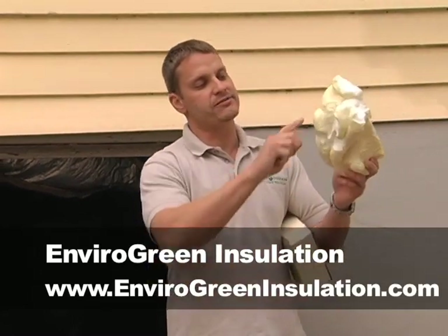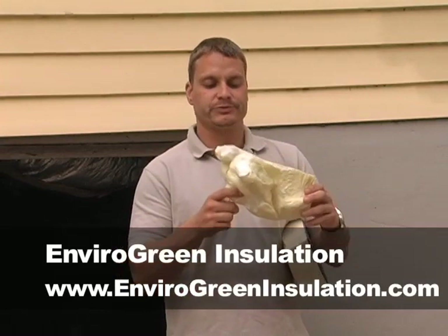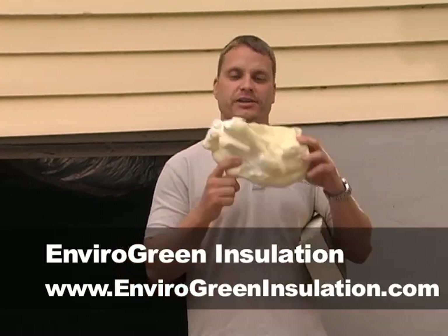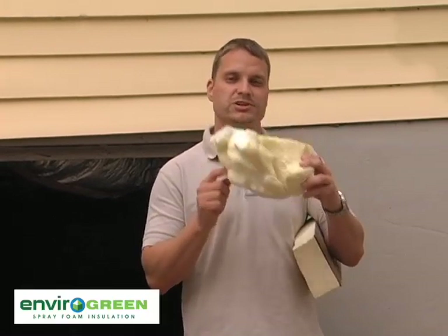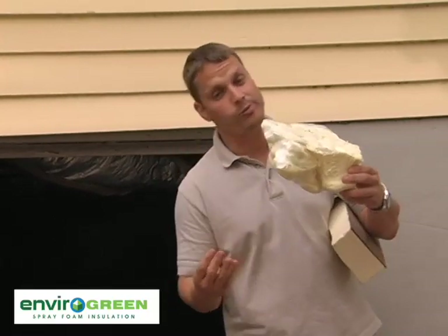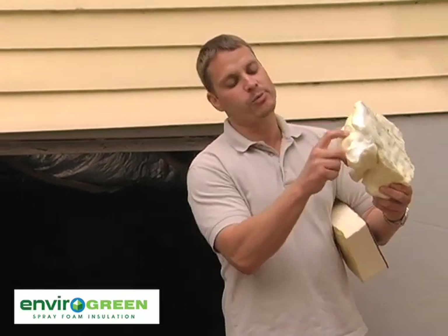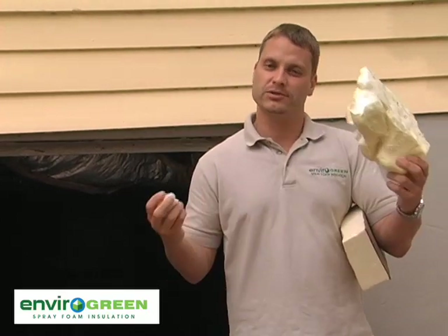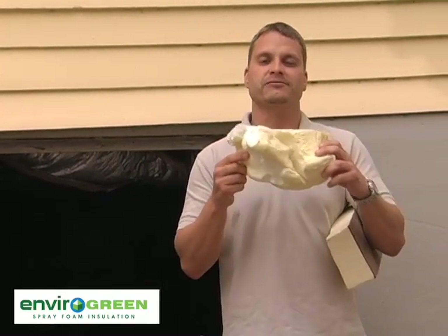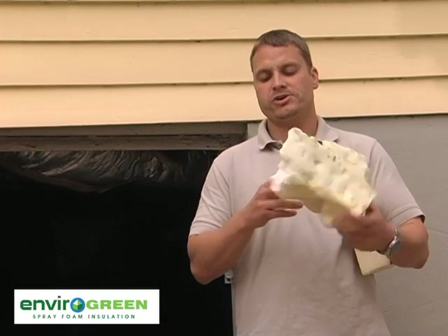When you tear away these pieces, you are now exposed with actual open cells everywhere — you no longer have the skin that cures over when it dries. This is a big deal because you're losing your R-value; R-value assumes you have the skin on it. Once you lose the skin, you allow much more vapor to pass through the open cell product much more easily, further decreasing the insulating value.